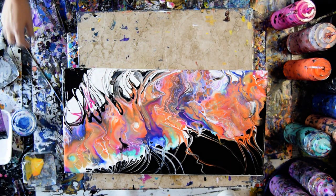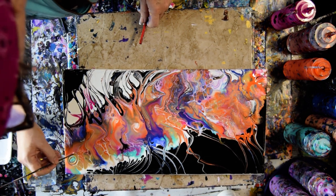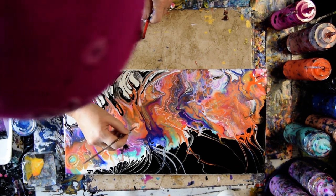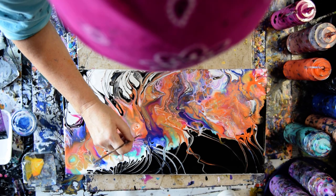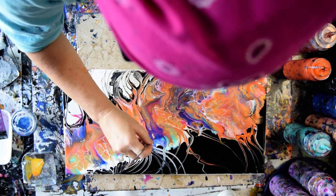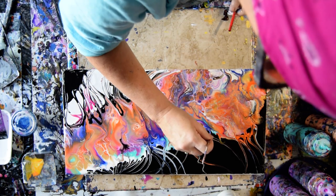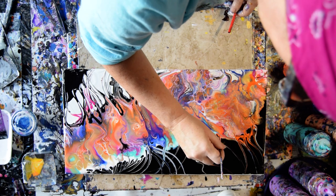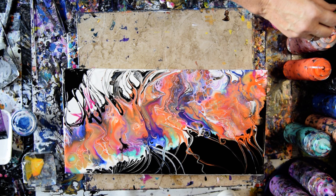I did warn you guys there would be more experimentation with Dutch pours. And a few spirals never hurt anybody — they are not hurting my feelings either. I could throw a couple of gold dots in there and I don't think it would hurt.